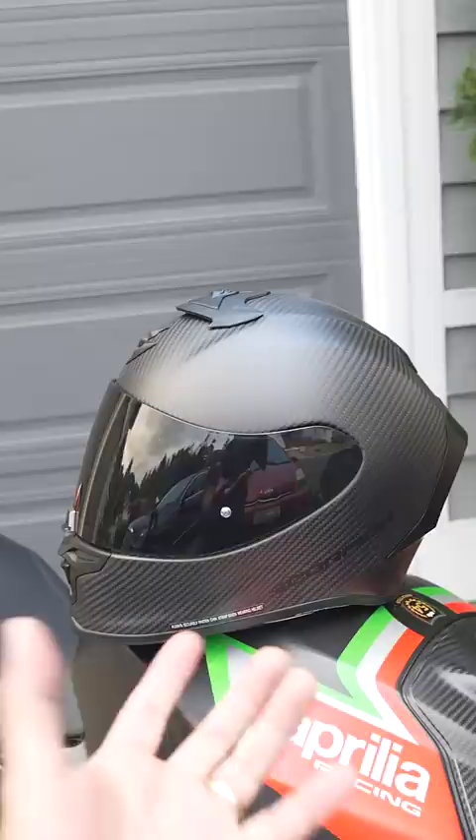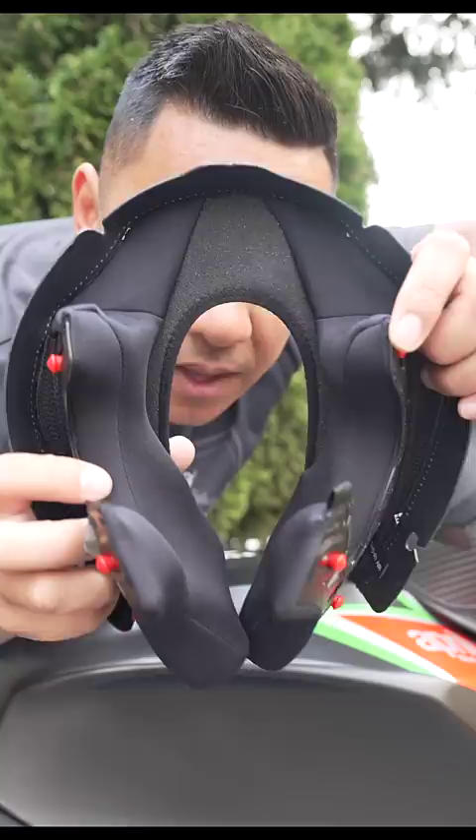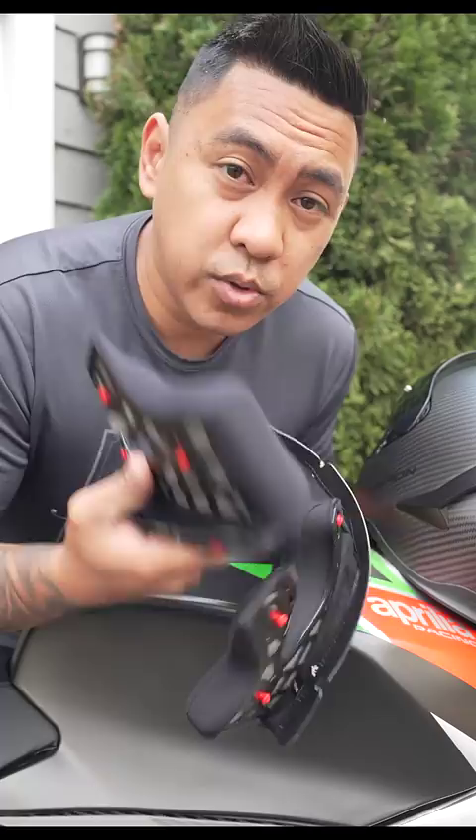It has a one-piece cheek pad design, and this stretchy part hugs the back of your neck. I love this design — it gives you a really snug fit, which is exactly what you want in a race helmet.